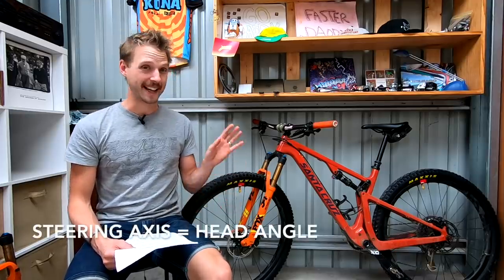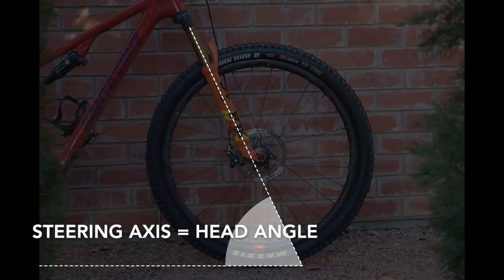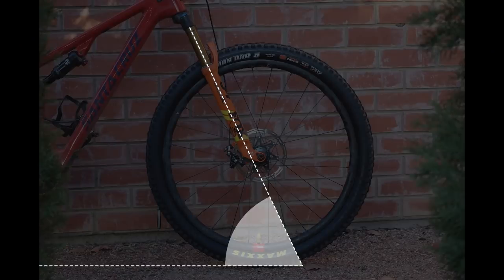Really though, the steering axis is just a fancy way of saying head angle. To picture this, imagine a straight line shooting out of the head tube and going all the way down to the ground. That right there is your steering axis, otherwise known as head angle.